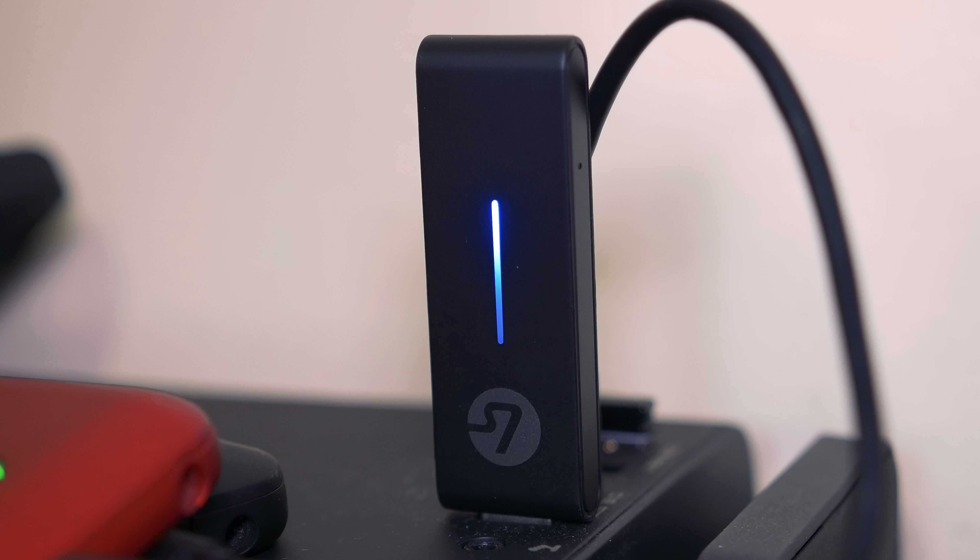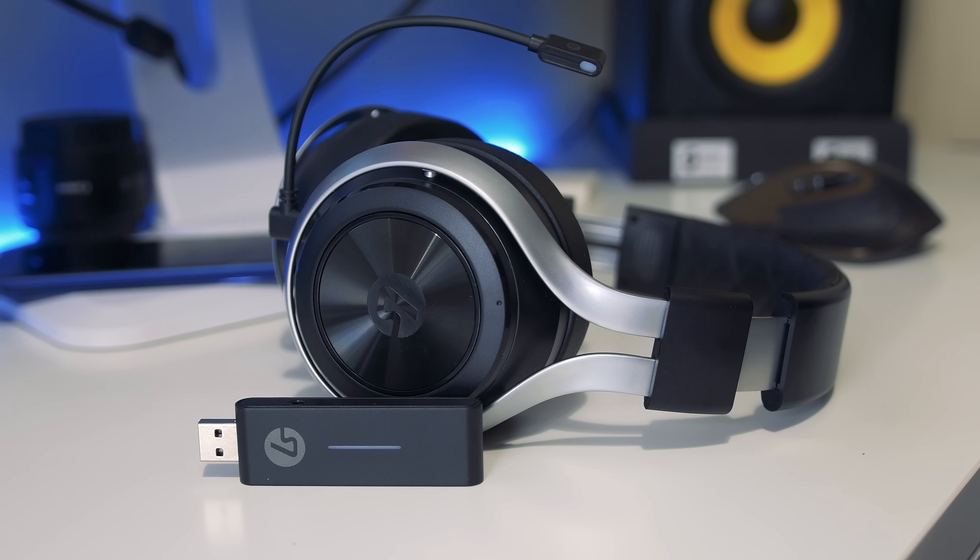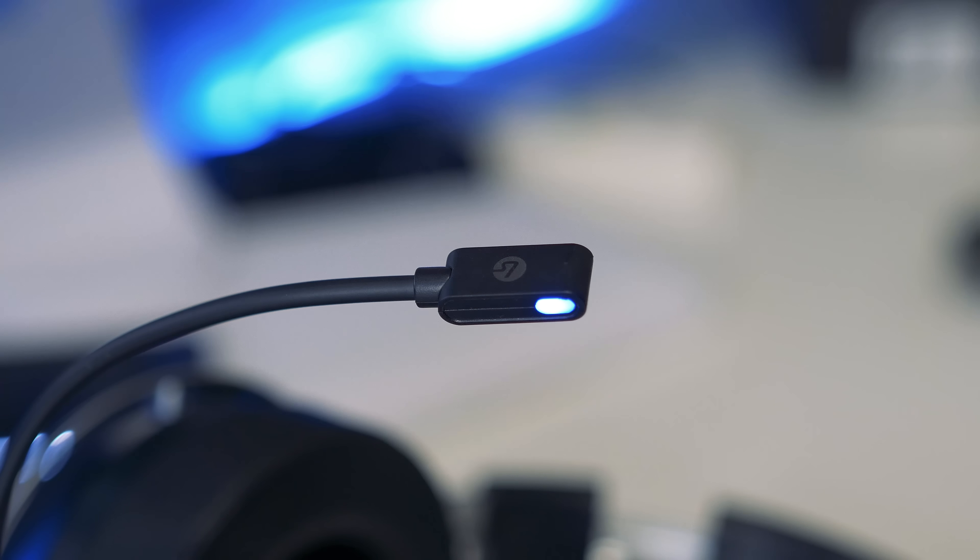Moving on to the wireless adapter — this is what connects your consoles or PC to the headset. For PC it's literally plug-and-play: plug in the USB and the headset pairs within seconds. For consoles, you plug the optical cable into the side of the adapter and the USB receiver into a console port for power, with the optical cable delivering the audio signal. The setup varies slightly per console but the premise is the same. When looking for the headset the USB pulses; once paired it goes solid blue.